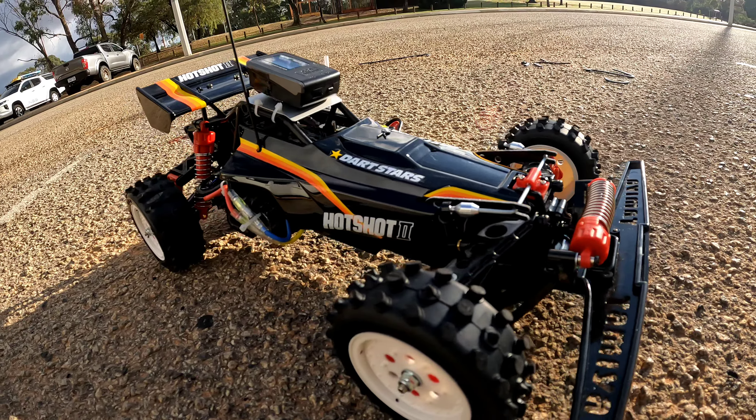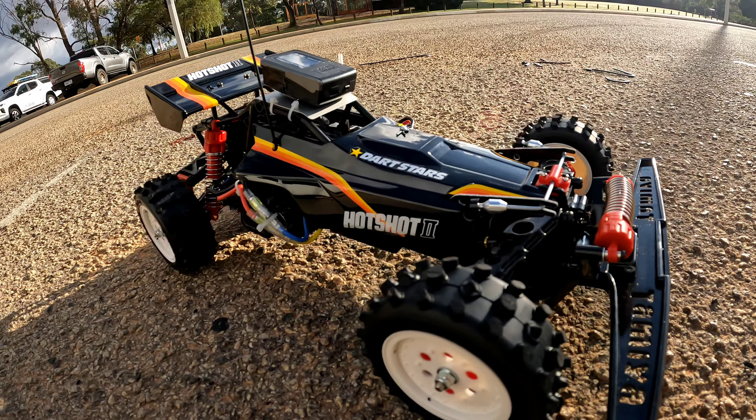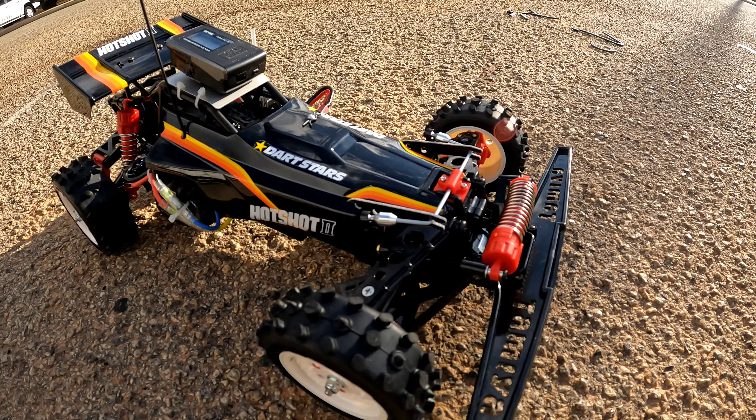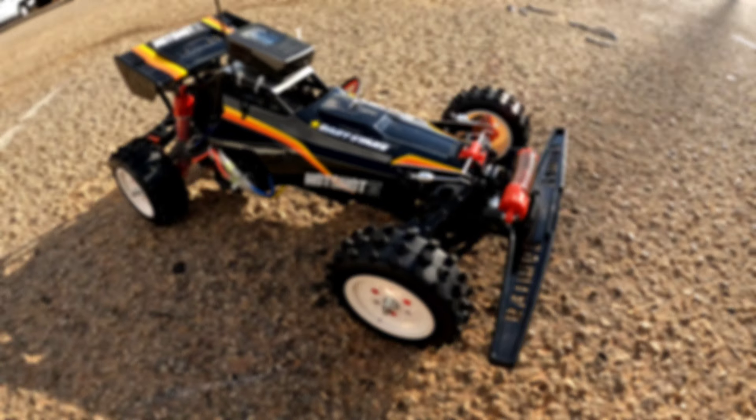Welcome back to Chaos RC. I've got the Hotshot out. I'm mainly going to give it a speedrun — it's running the 1060 Hobbywing and a Superstock BZ. I've got the GPS on there, I'll just go a couple of rips up and down and we'll see what we get out of it.